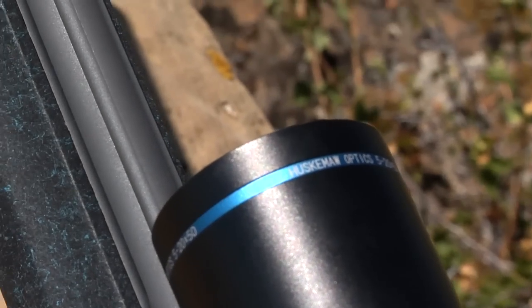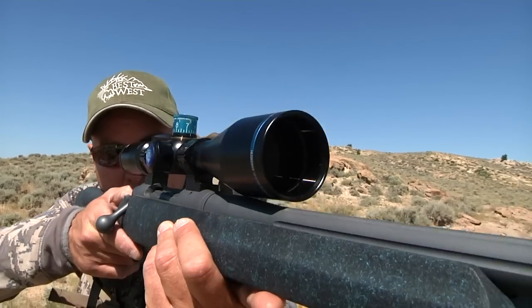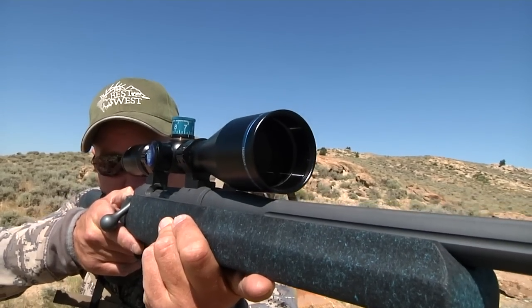Not to mention, it looks awesome with the blue veining on the Signature Series stock. With all the advanced features of any high-end scope, plus the added technology of our turret, why not shoot a Huskamaw? I'm Lad Durrance and that's it for this week's product review. We'll see you next time.